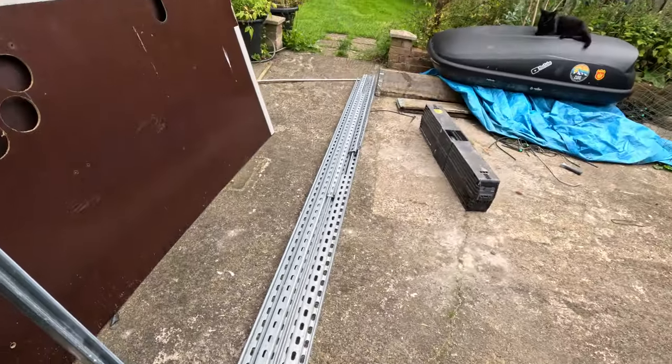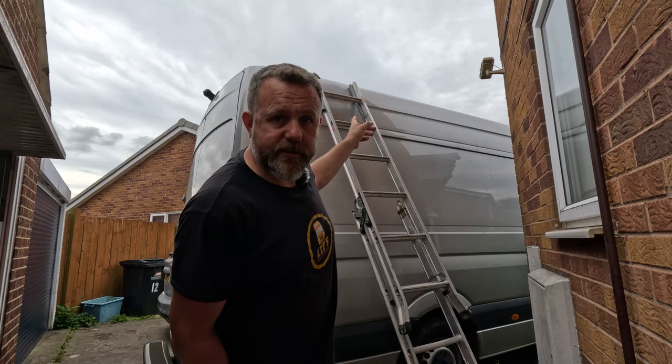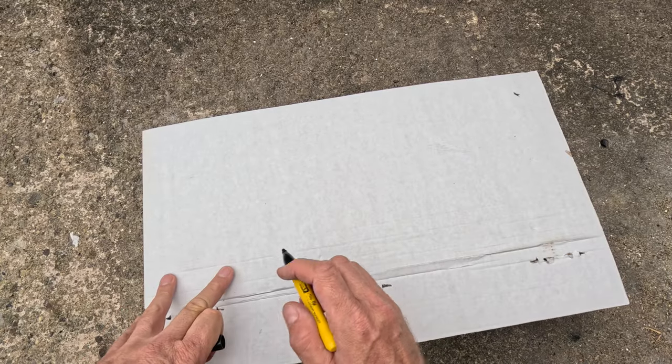So these are the lengths of unistrut we picked up the other week. We've already been up top and measured what we need. We're going to have two long pieces going down either side of the van and then a bunch of the thinner stuff going across the top to hold the solar panels and probably some spotlights. I'm going to show you my plan for the roof.